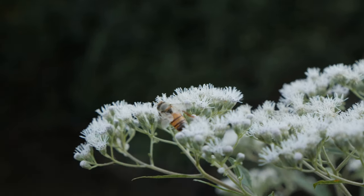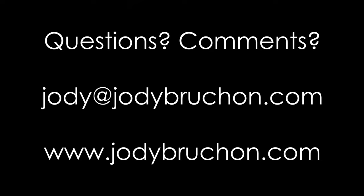Also, check the bottom for links to support me. See you next time.